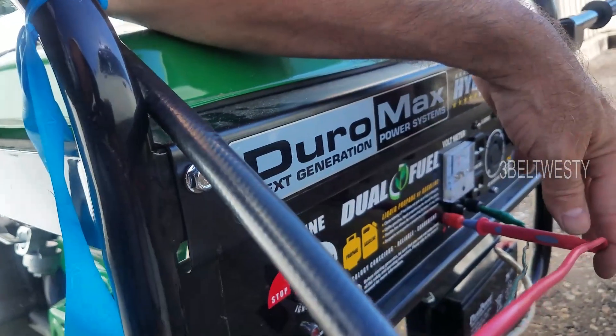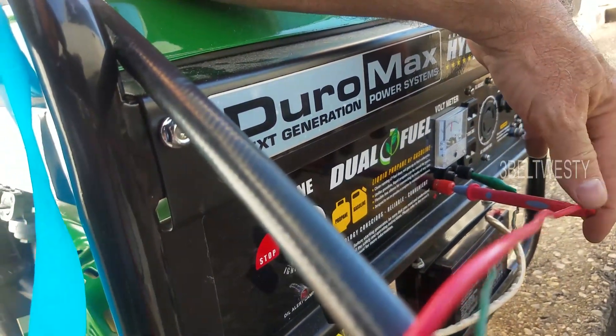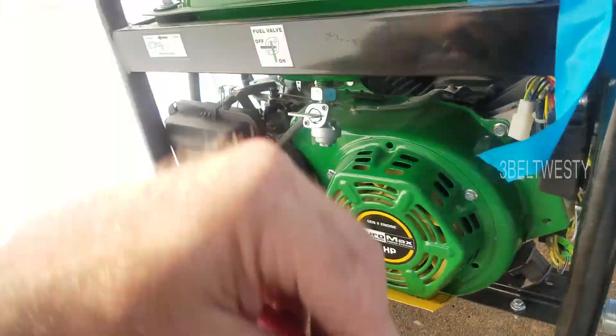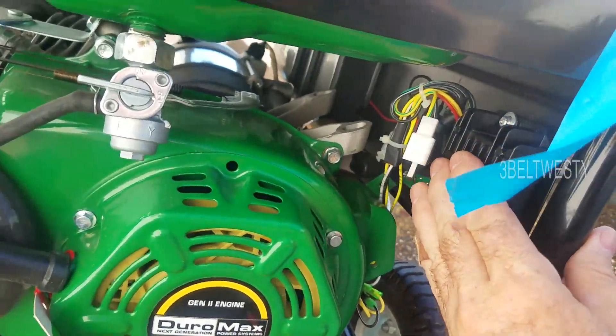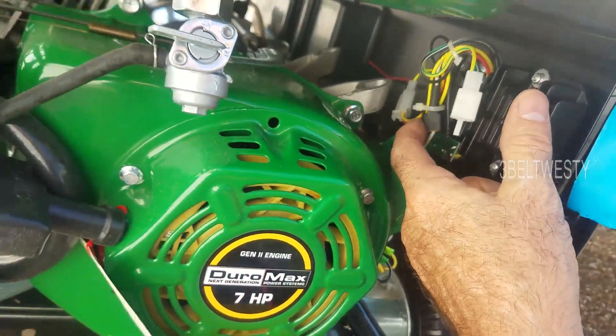It's reading about 17 volts — it's not going to regulate down to 12 until it has a little bit of load on there. I'm not sure if this is a regulator for DC, but the red output wire does go into here.